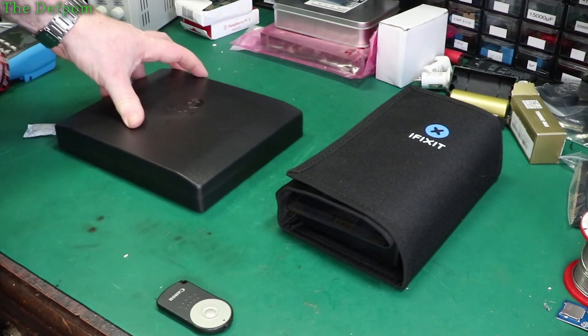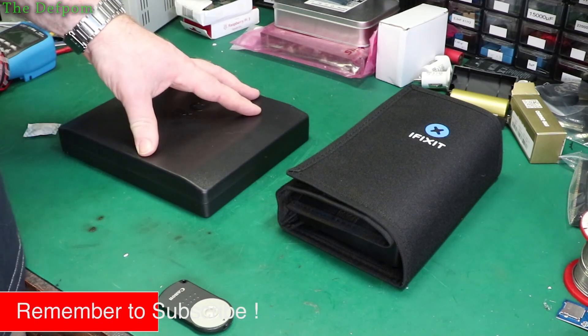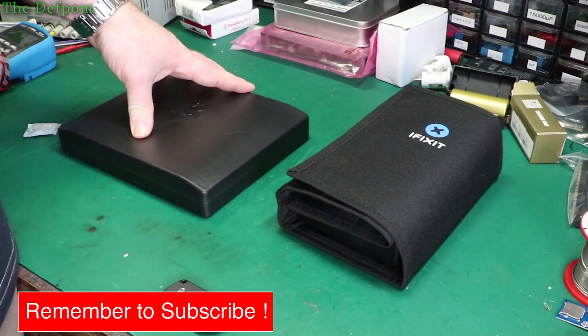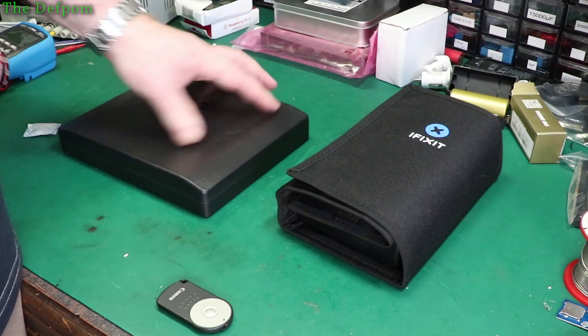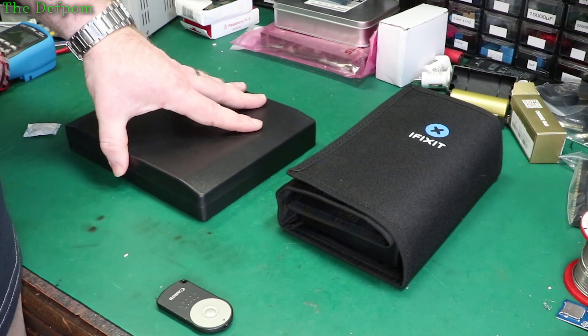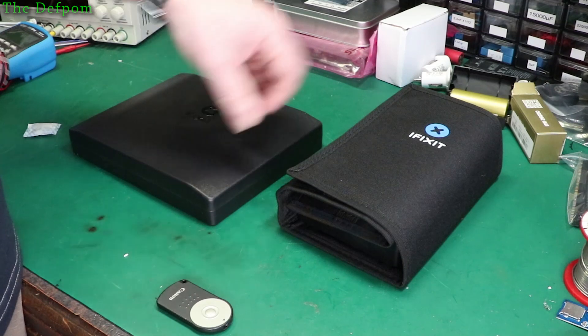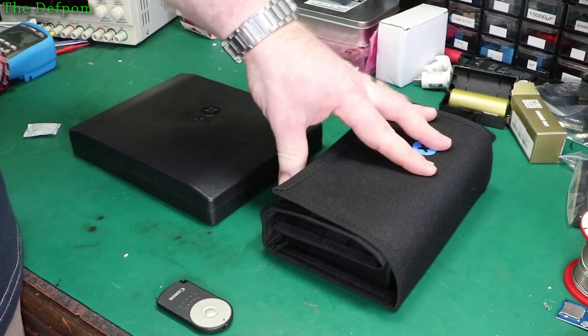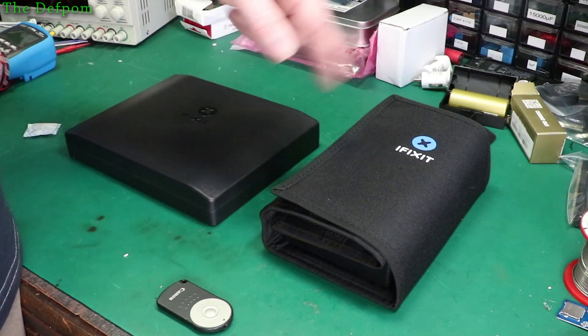So thank you very much iFixit for sending me these two kits — very much appreciated. I can stick these in my bench here and have all the bits I would normally use. The spudgers and stuff will certainly be very handy — I use those kinds of things quite a bit. Check out the links down below everyone, and support iFixit because they're very generous in sending me these two kits. The links will be there hopefully going directly to these items.